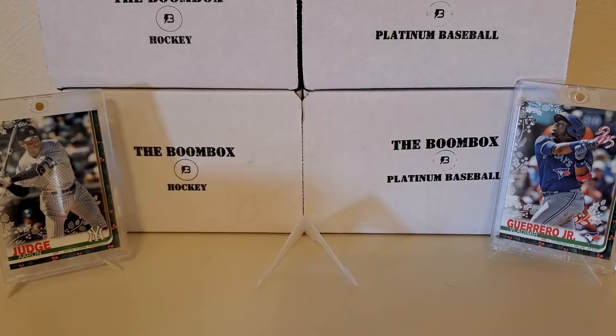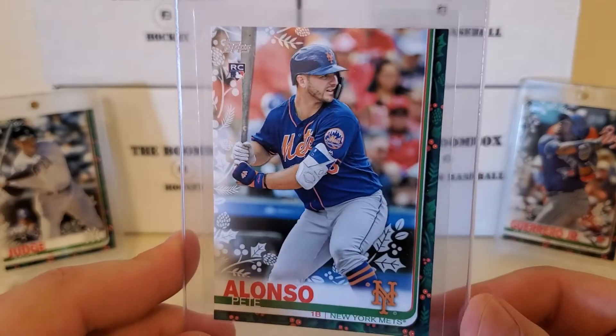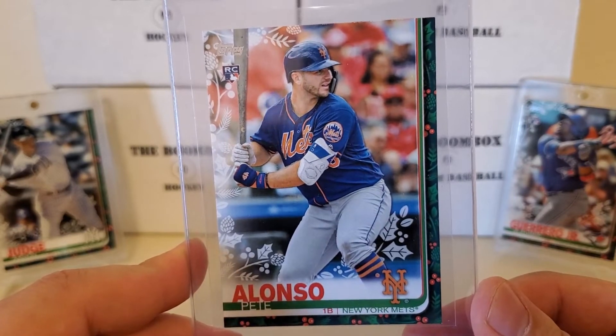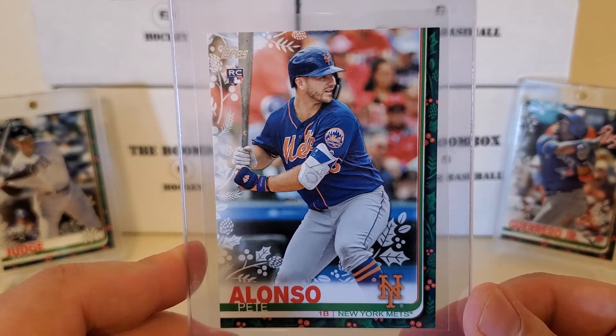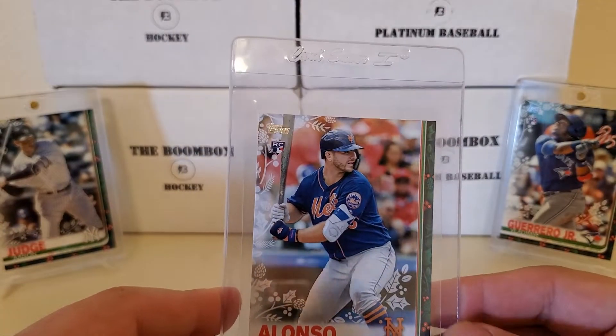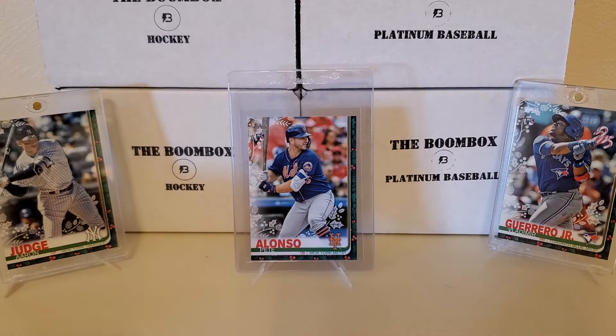Center stage - I have several of these, but you guys know from my PC, my biggest player that I collect is the Polar Bear Pete Alonso. Here is one of his - this is just a base card, but it's his base rookie from the Topps Holiday box. I have several of these. They're all sleeved up because we're going to send most of these off to PSA to get some graded.